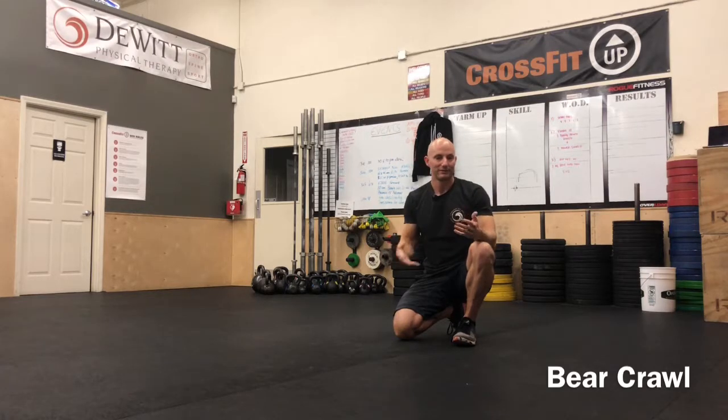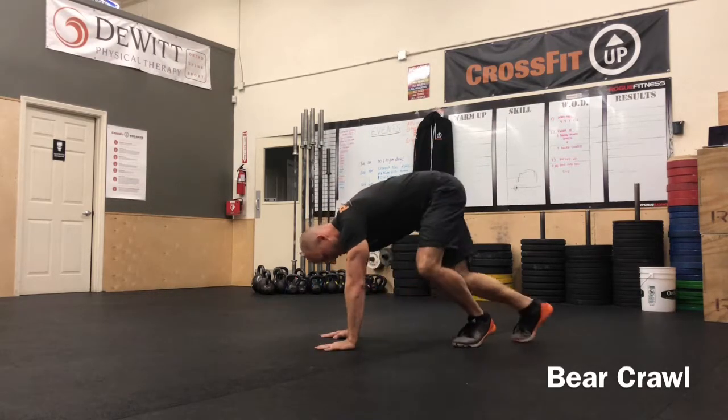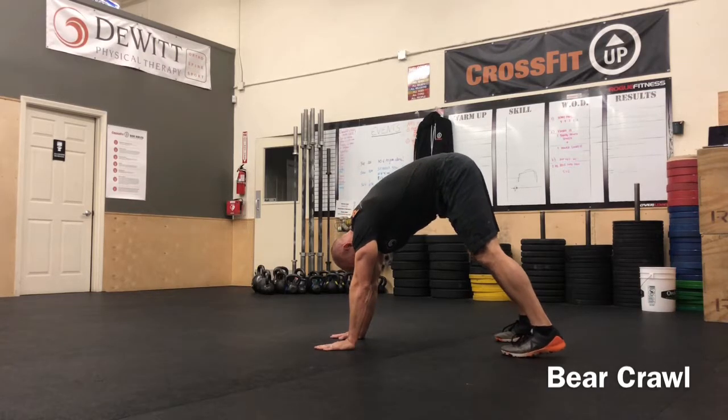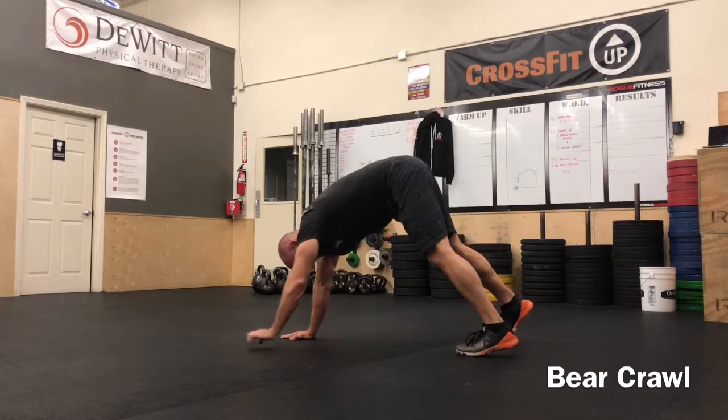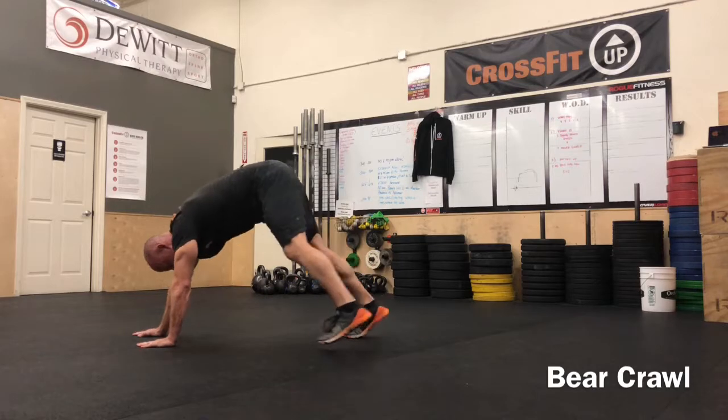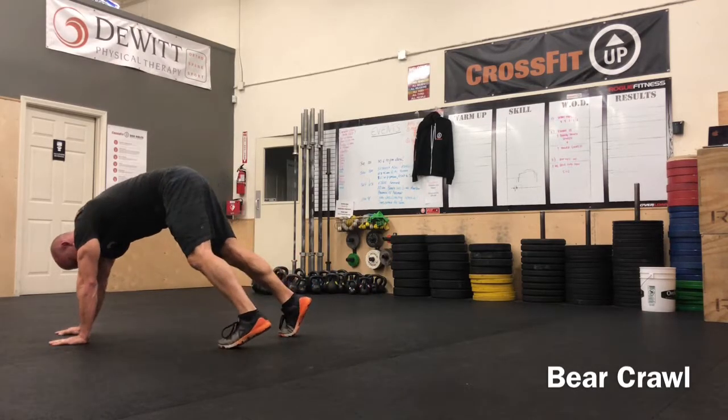But we can change this a little bit if we want. We'll start in just this leg straight, arm straight position, pressing down on the ground, dropping those heels, butt up towards the ceiling, and do the basic bear crawl, just ambling forward nice and slow, getting a little stretch, starting to load that shoulder and that core.